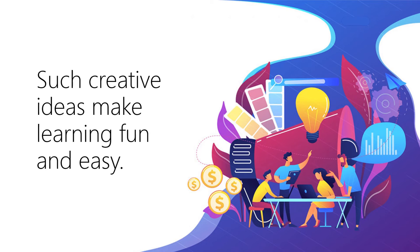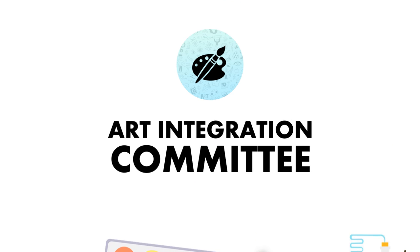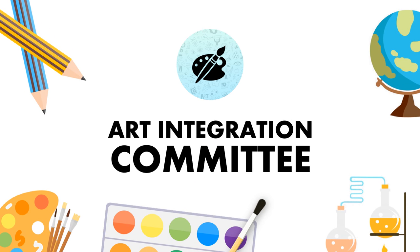Art Integration Committee aims at making learning fun through the ways of art. Don't just memorize. Go out and explore the world, discover and experiment. That's the fun of learning. Thank you. This video is presented to you by the Art Integration Committee.